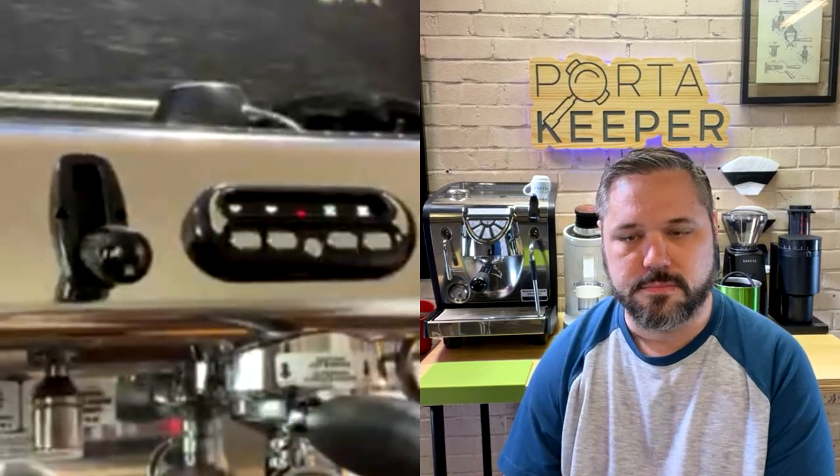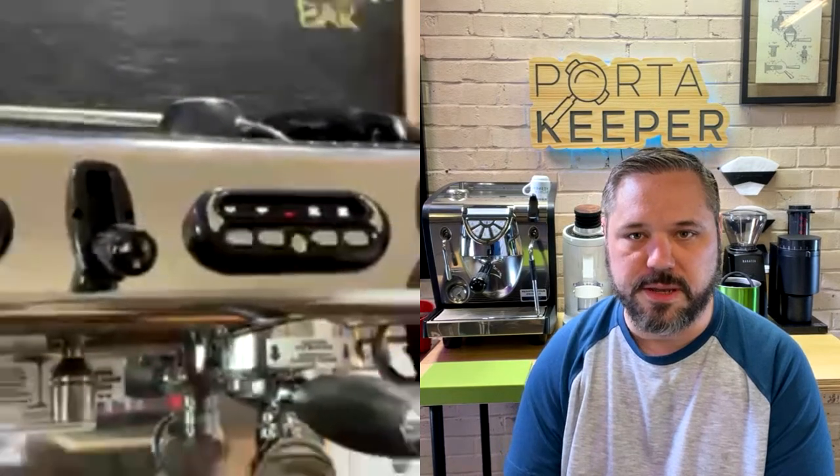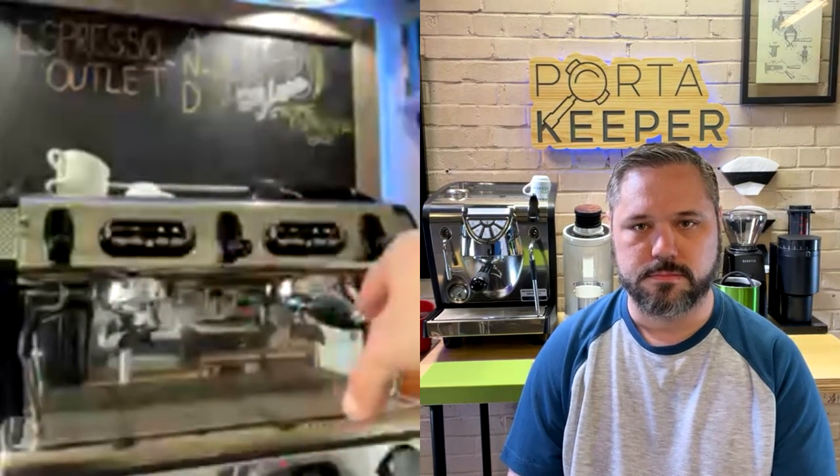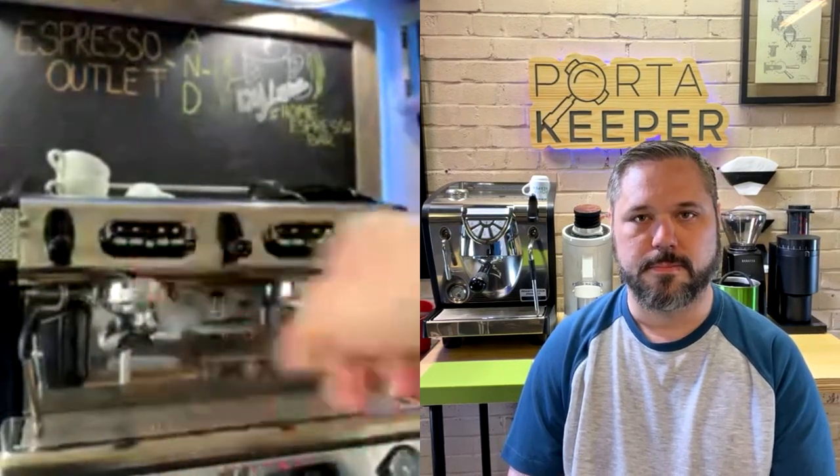So you technically have four different shot sizes per group head. You'd want to match the same presets on both sides since you'll be on bar and pulling from both. This machine also comes with a third portafilter — the idea being you can prep three at once, or pull two and have the third prepped to go. It works even better with two baristas on bar.